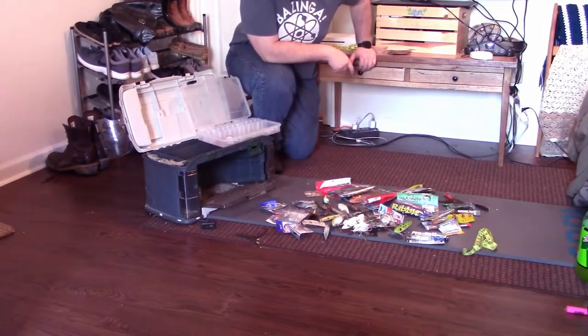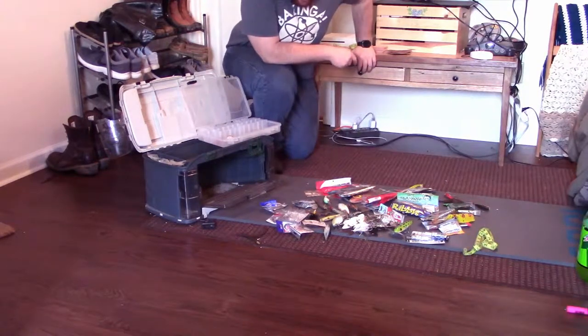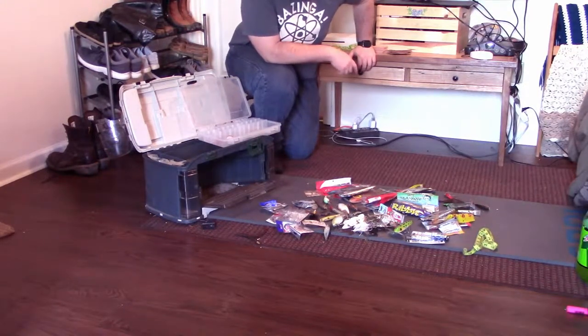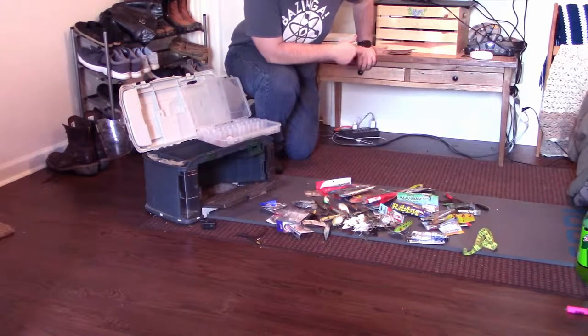As you can see I have my tackle here all laid out and organized. I already cleaned up my tackle box and threw away all the empty rubber worm packages and stuff. I had a ton of them in there, and that was definitely adding to the junk.